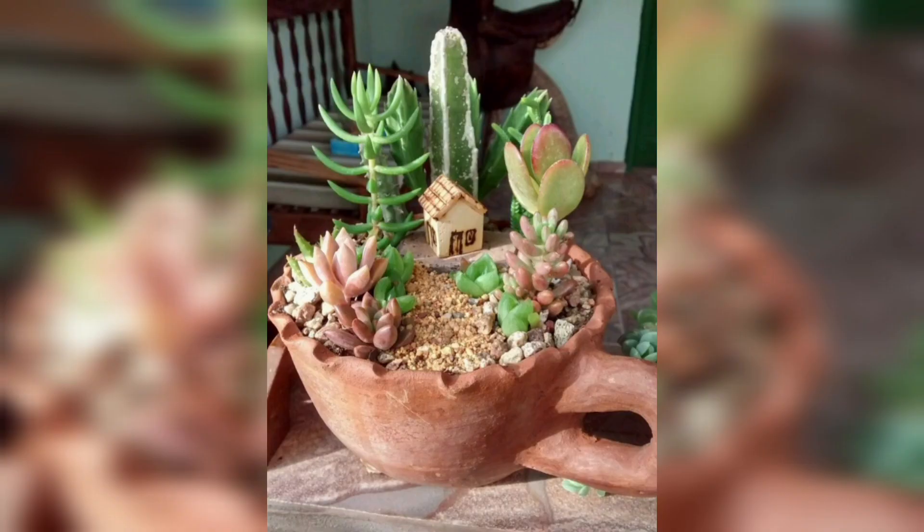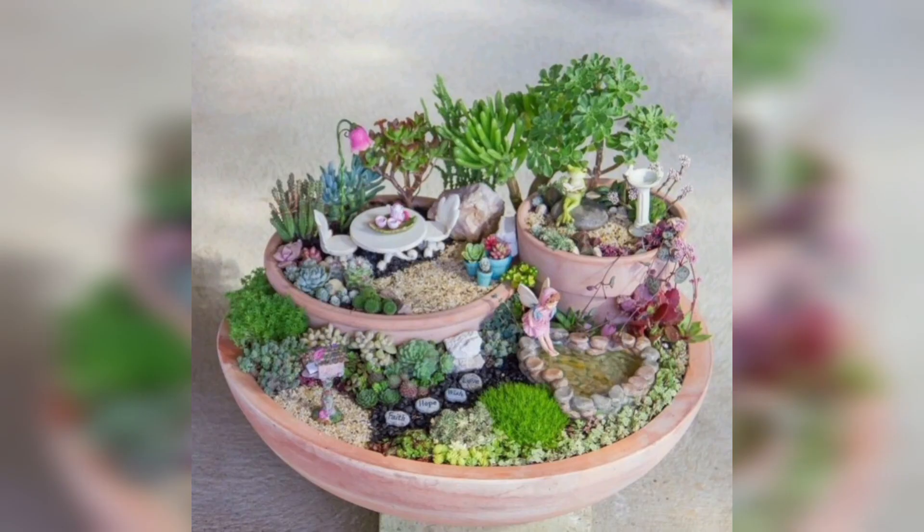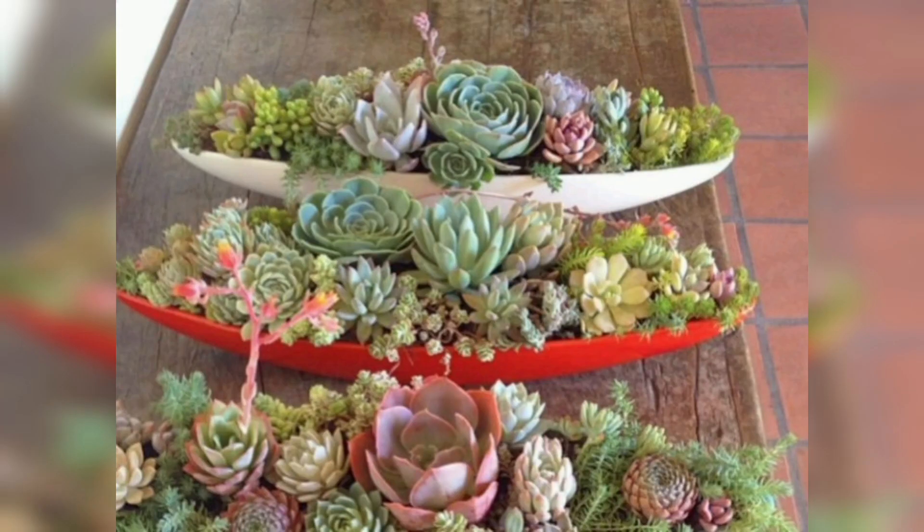Remember, the key to a successful succulent dish garden is selecting healthy plants and ensuring proper care. Don't be afraid to experiment with different containers, arrangements, and themes to create a succulent garden that reflects your style and creativity. Happy gardening!